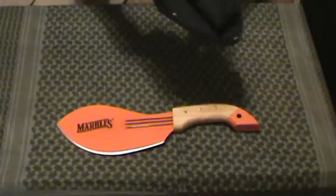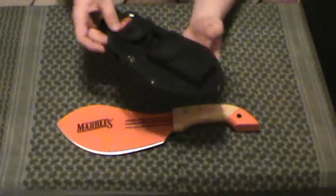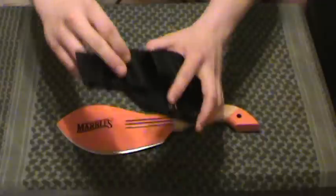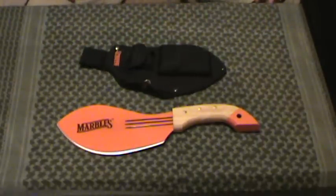Your standard little belt loop here at the top. Orange Marbles labeling there at the top. And another little tiny small compartment up here — for, I guess, water purification tablets, some matches, I don't know, relatively small things there.